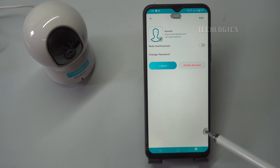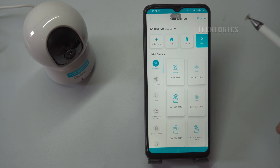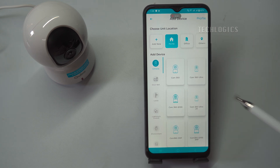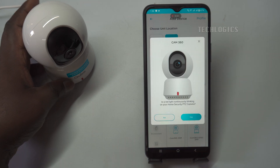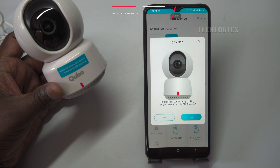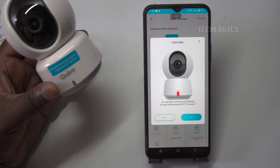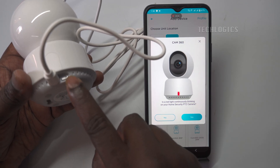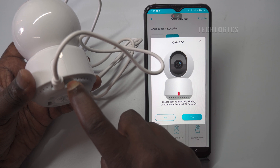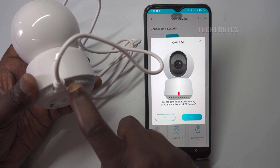To configure your Wi-Fi network, start by selecting your unit's location. After that, choose the device type. Since you're setting up the CuboCam 360, make sure to select the Cam 360 icon from the available options. The app will prompt you to confirm whether the camera's red LED is blinking continuously. If the red LED is not blinking, you will need to press and hold the Reset button for up to 10 seconds to restore the camera to factory settings. If the camera's LED is indeed blinking, you can proceed by confirming with the Yes option in the app.